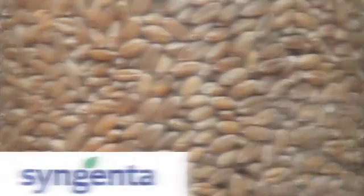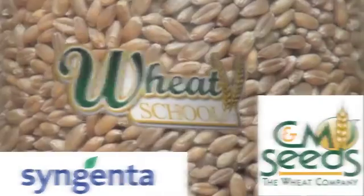Syngenta Canada and C&M Seeds present The Wheat School on realagriculture.com.